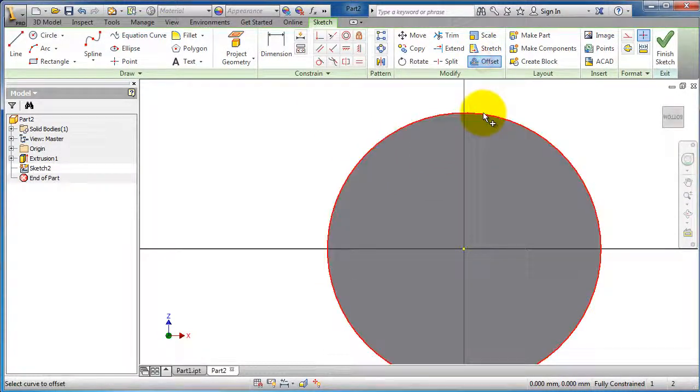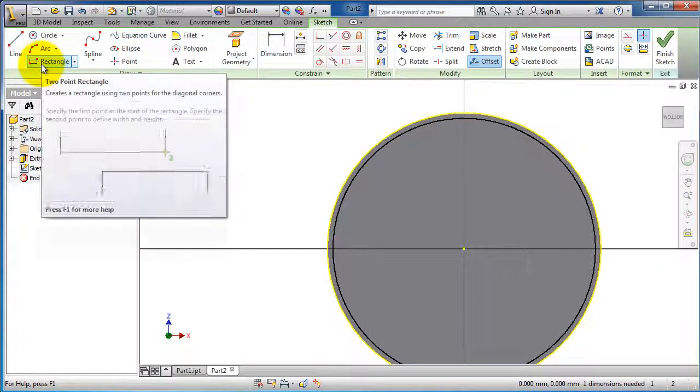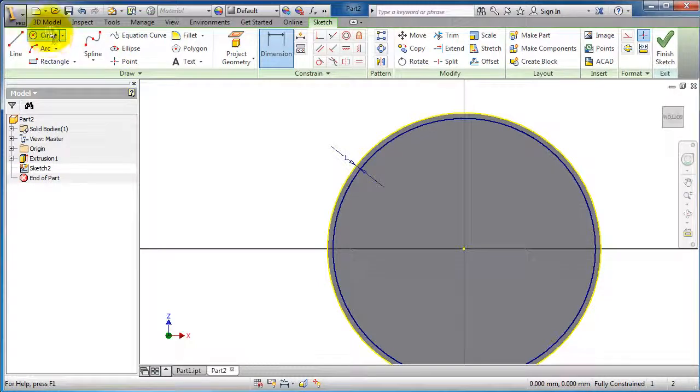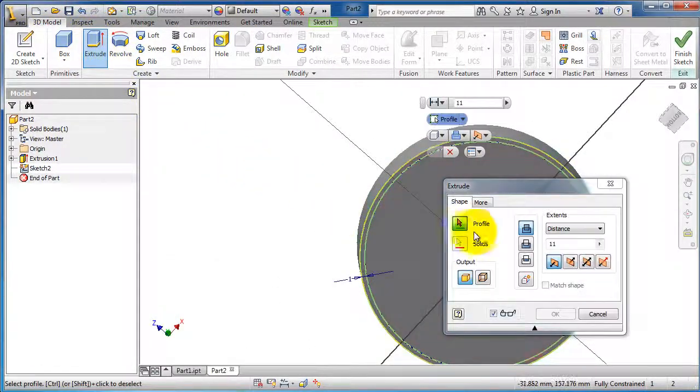Let's make an offset of 1 millimeter. Then in the 3D model, extrude and choose cut, 10 millimeters.